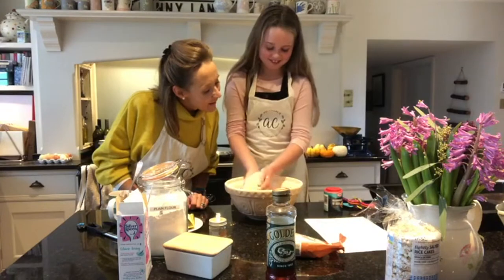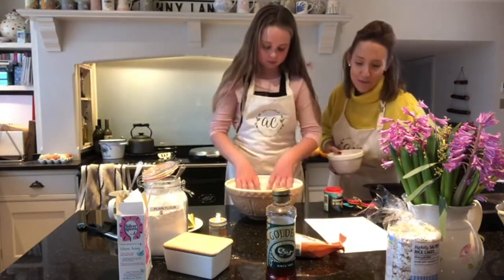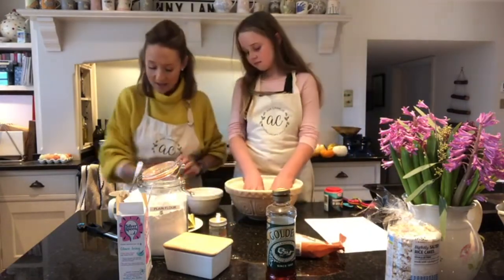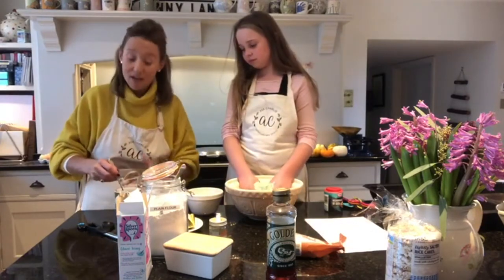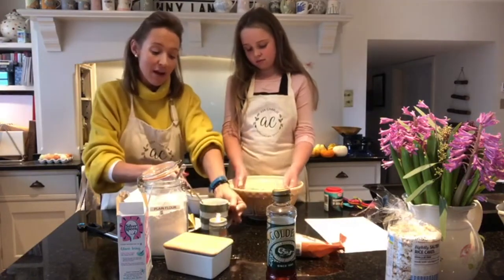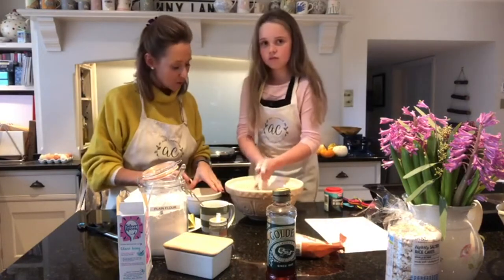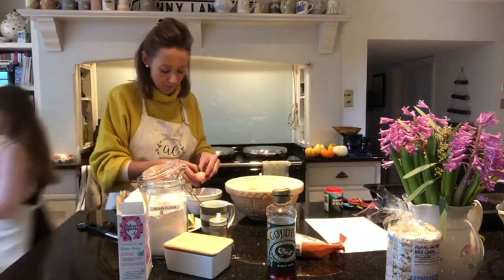Break an egg into a small bowl and add in the golden syrup, then use a fork to beat them together. I've got one egg here and I have a mug of boiling water to heat my spoon for the golden syrup. I'm going to crack the egg — could you grab me a fork as well?